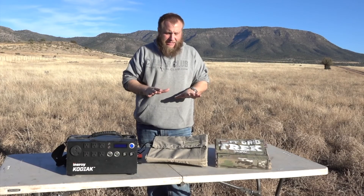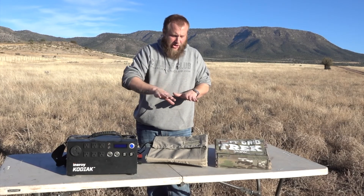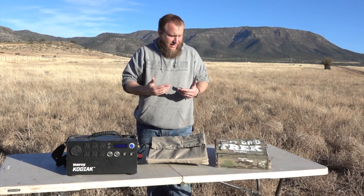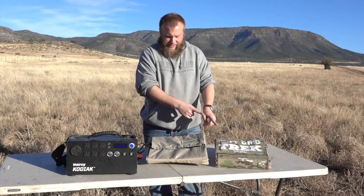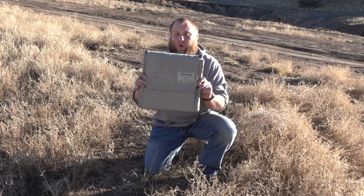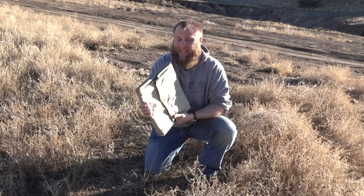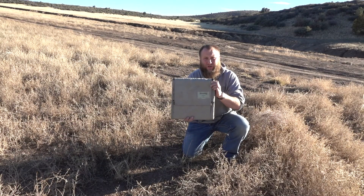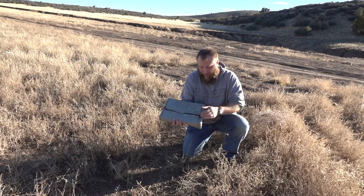Let's lay these panels out so you guys can see the difference in size. I'm going to show you how they hook up, how the PowerFilm hooks up and what we're getting — I'll take a reading from it. Then we're going to lay out the Off-Grid Trek panel and take a direct reading, because I don't have the correct connector for it right now. So the first thing we're going to talk about is the PowerFilm 120. I don't want you guys to think I'm bashing on it, because it absolutely has a place and it's a very cool product and panel.